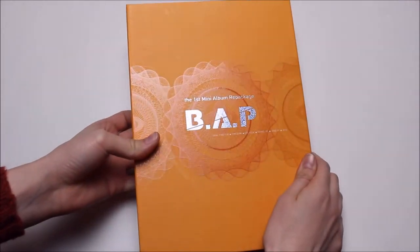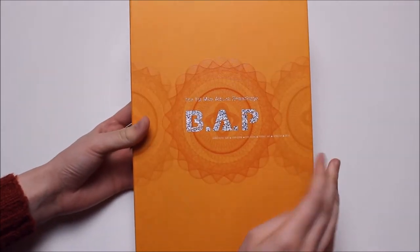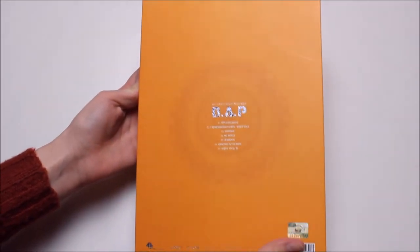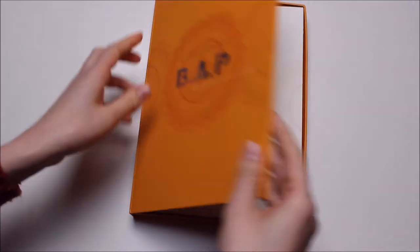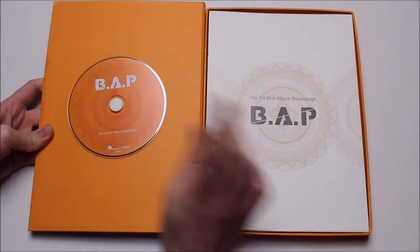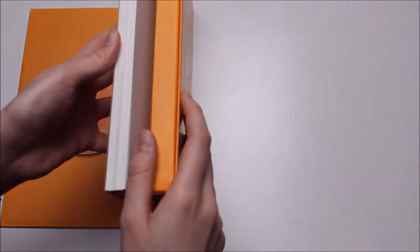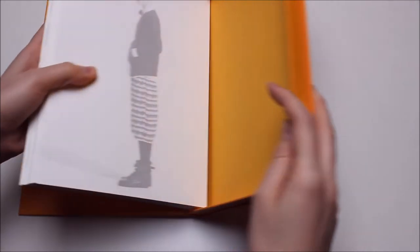So this is the front — it's exactly the same cover as No Mercy, only in orange instead of red. And then here we have the bag with a tracklist as always. When you open it up, this is what you see: this is the CD and this is a huge stack of loose papers.